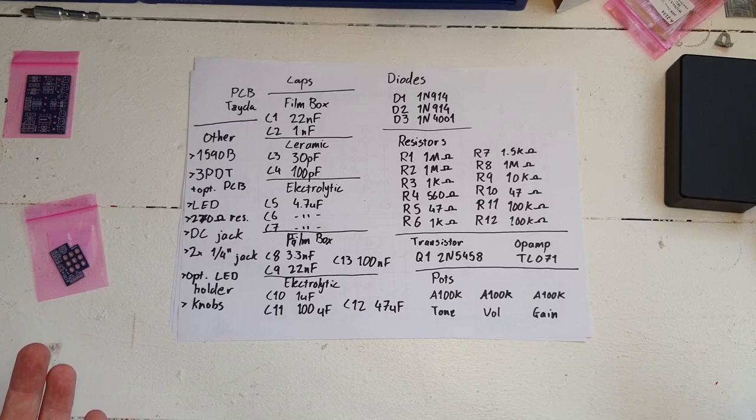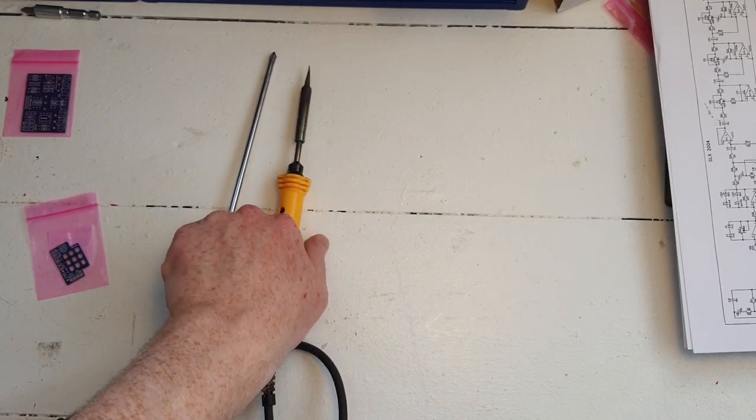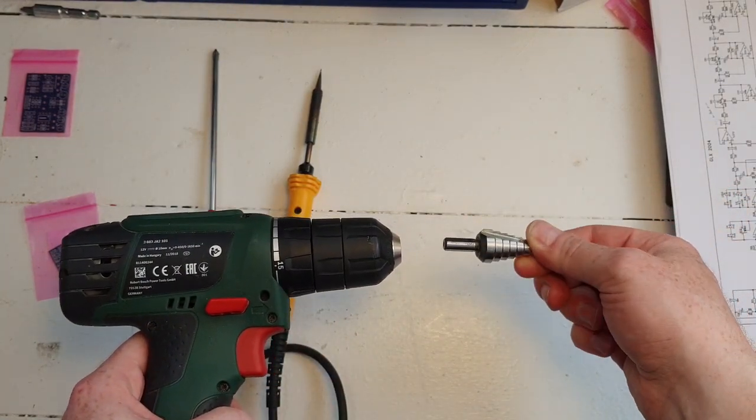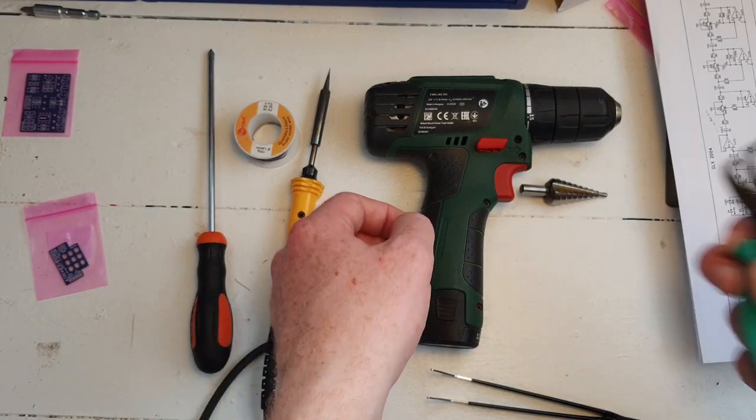Now let's go through the tools you're gonna need. First of all you need a screwdriver, a soldering iron, a drill with a stepper drill bit, and pliers — any sort of pliers will be handy. Having said that, let's get started.